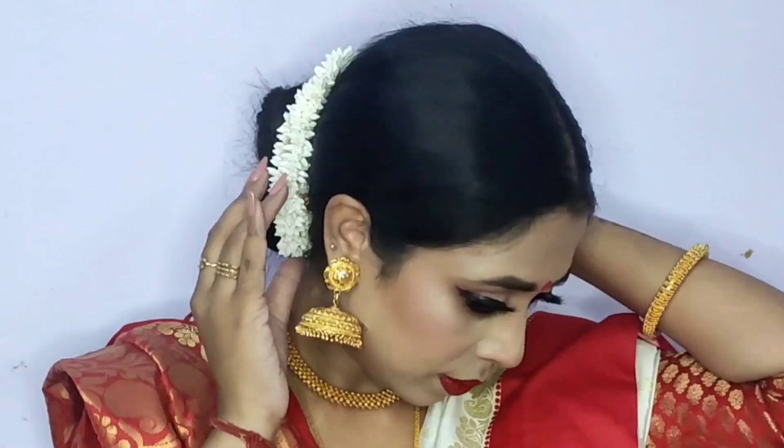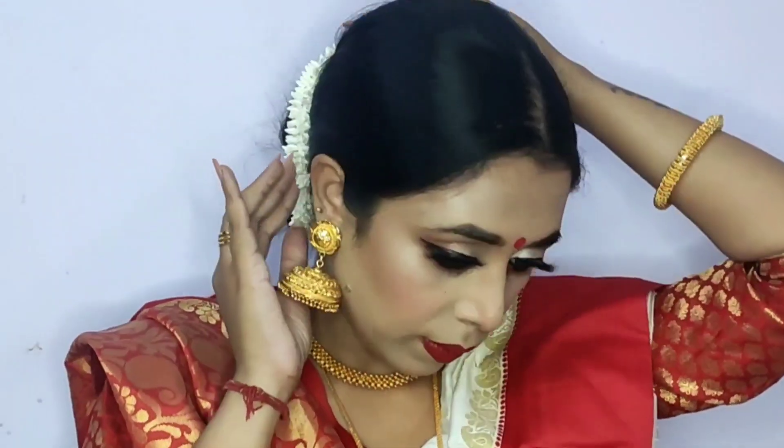Hey guys, welcome back to my channel The Glitter Glam. For those who are here for the very first time, hello my loves, I am Momita and I create content on beauty, skincare, and hair on YouTube. As the festive season has already started here in India, I'll be creating a beautiful traditional Bengali makeup look for Durga Puja.